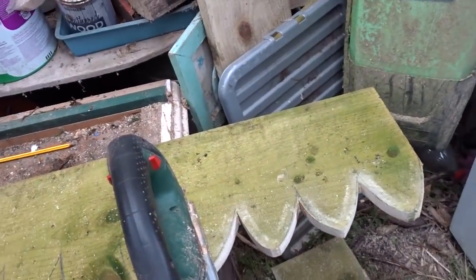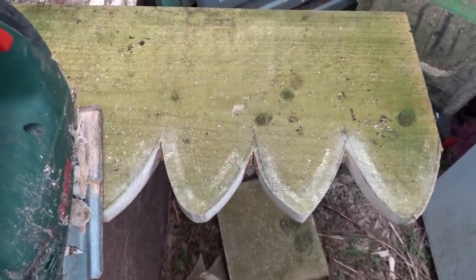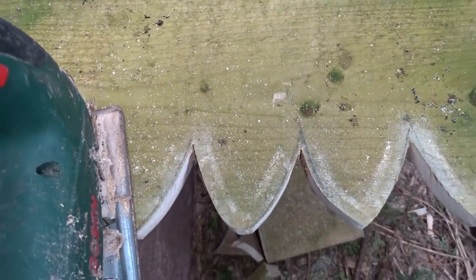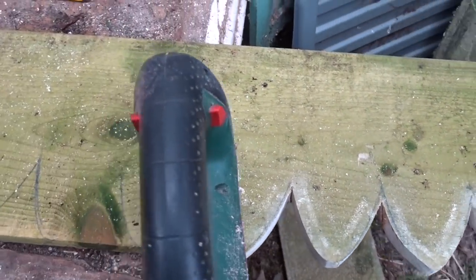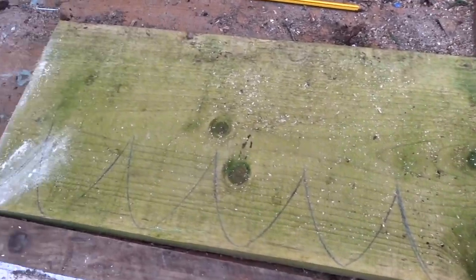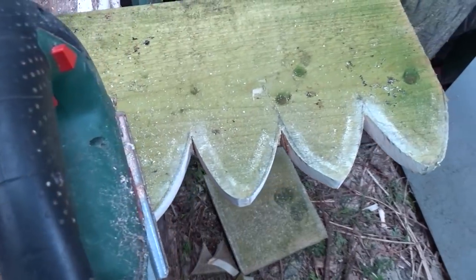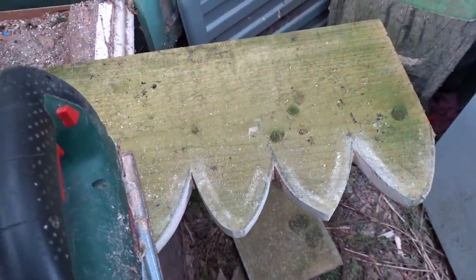Now you can see how I'm cutting it out. It's very simple, very imperfect, but this is an old cottage and I don't do perfect. So it's a fairly simple job with this little jigsaw. That's the same jigsaw that I use for cutting up all my wood, so it's a good old multitasker. I'm about a third of the way through, so I'll let you see the finished bit in a few minutes.